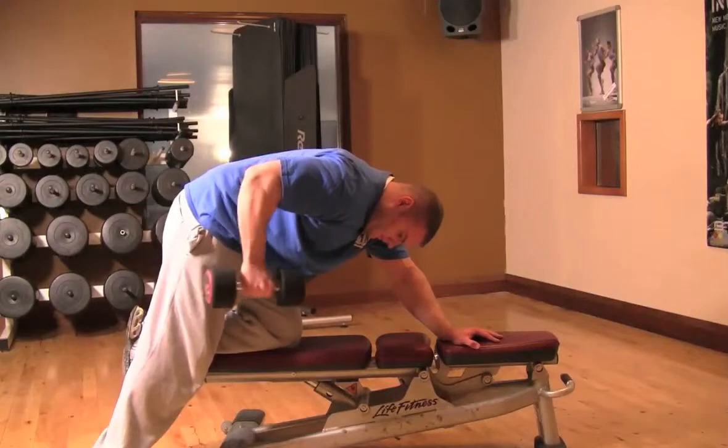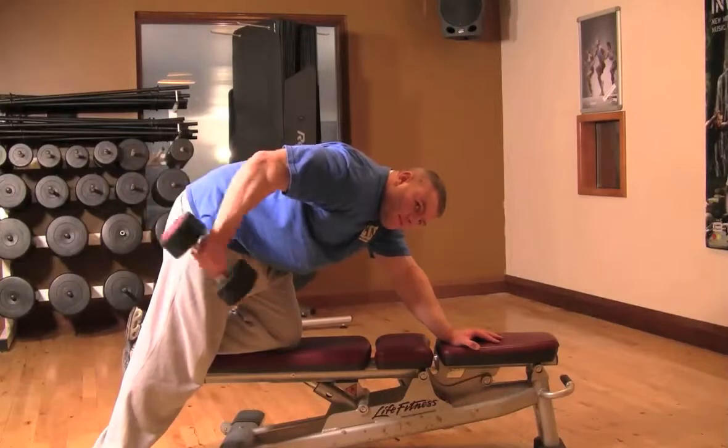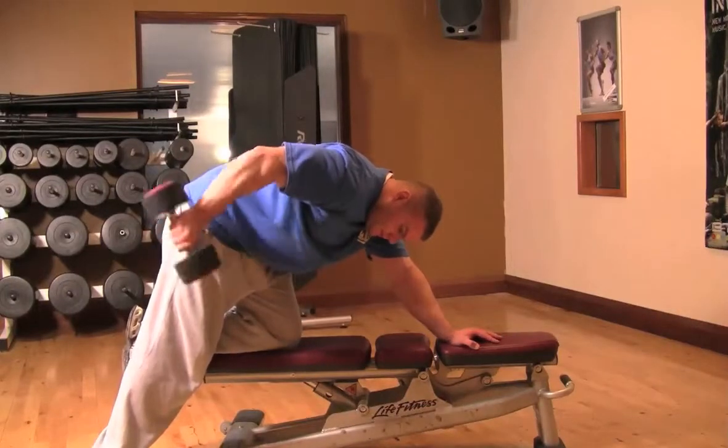Make sure you keep your elbows tucked into your ribs, as the momentum will take any effort away from your tricep. Also breathe out on the way up, in on the way down.